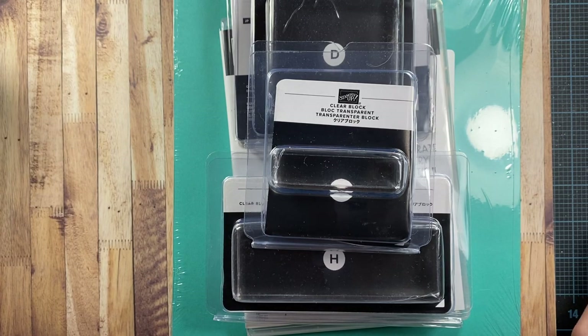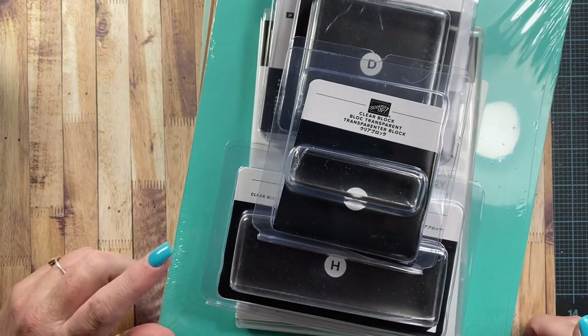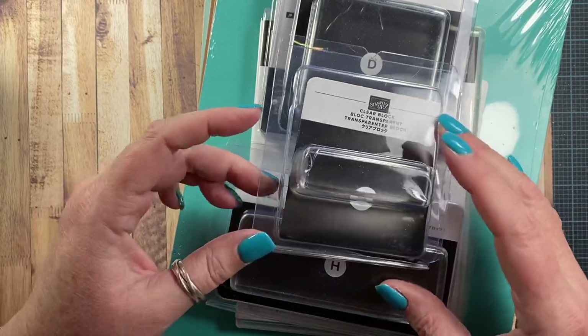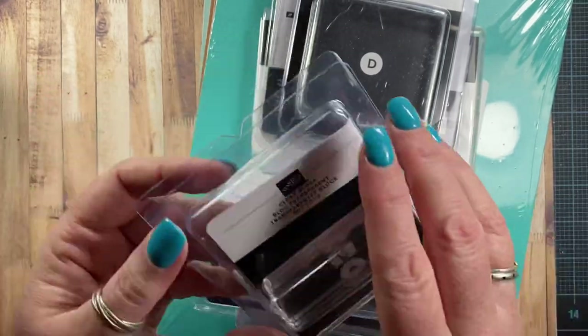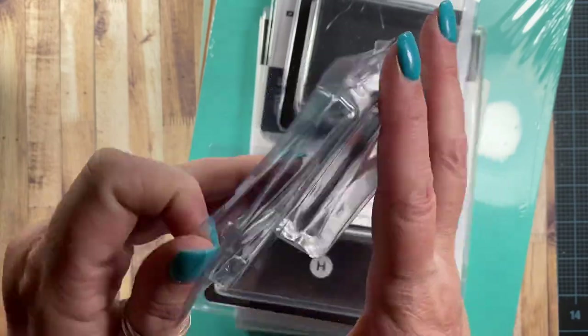Hey everyone, it's Anna. Thanks for joining me today. I am sharing a couple things I got in the mail today. I got my last order from Stampin' Up! for the celebration event. I did pick up a few things which allowed me to qualify for another one of the celebration items and pick up a few things that I was in need of.